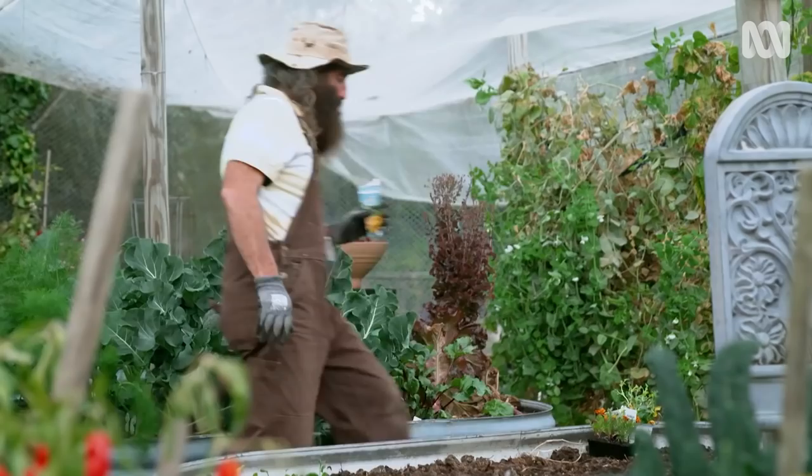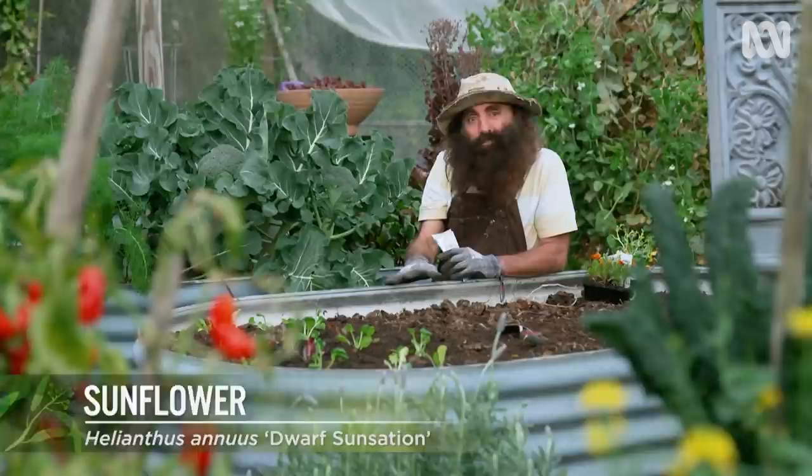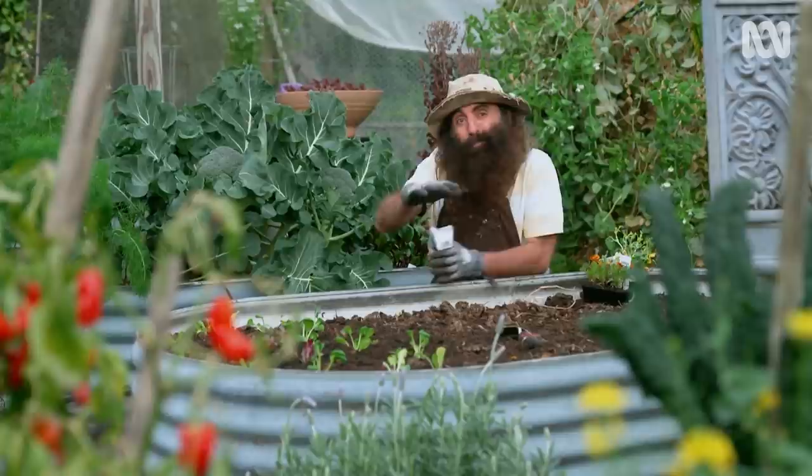What's spring without a little bit of colour? I thought I'd put a band of sunflowers in here. These seeds are a variety that only grow to about 40 centimetres tall, so they're not going to shade the veggies. They like a moist, free-draining and fertile soil. Once they grow up and they're in flower, it'll bring plenty of pollinators in and the veggies will love it.